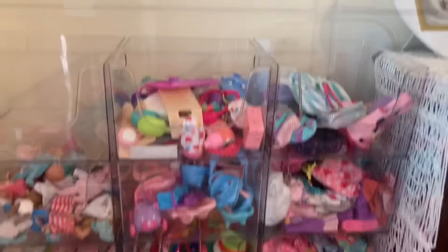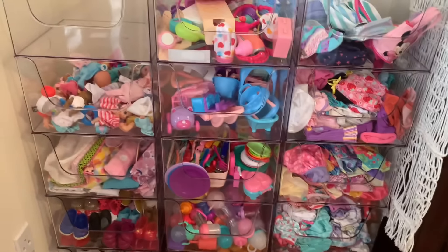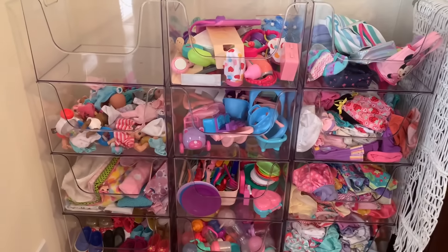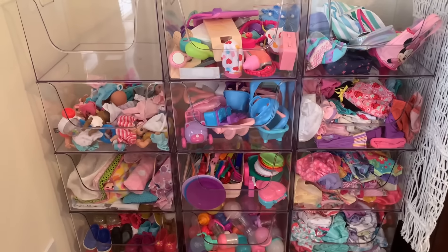So yeah, that is how I organize most of my Baby Life stuff. I do have a few drawers in my room that I keep even more Baby Life stuff, but this is almost all of it. That was it for this video — thank you guys so much for watching. Make sure to give it a big thumbs up and subscribe if you haven't already. Bye-bye!